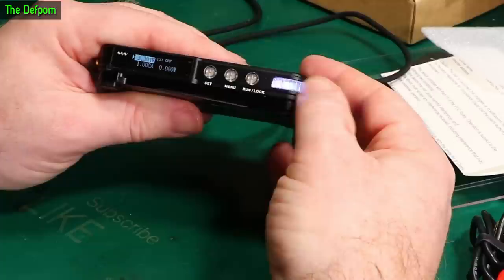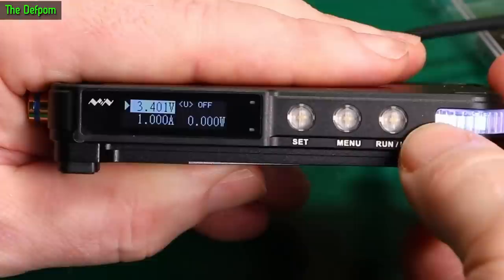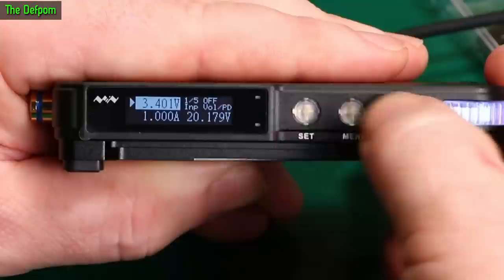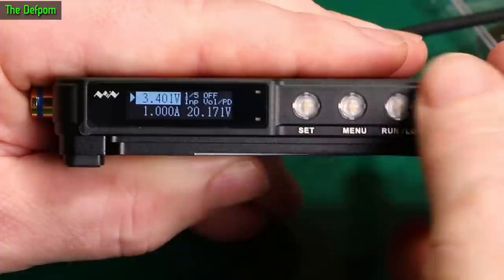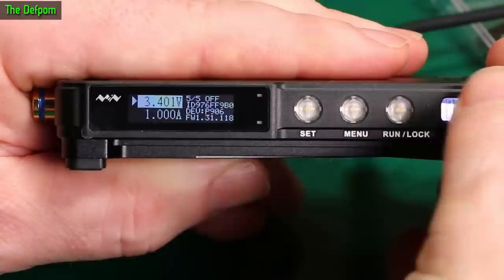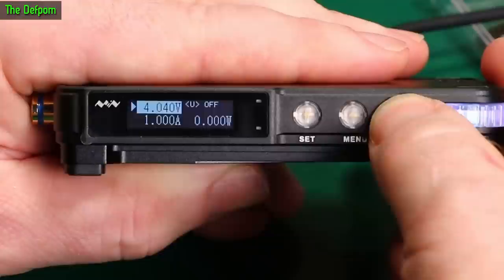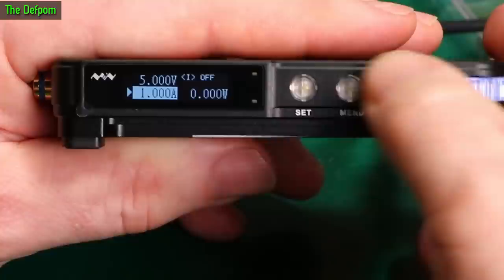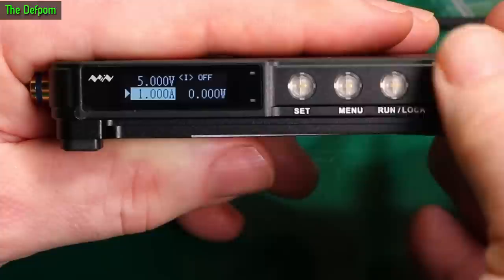Okay, so that's winding the voltage up and down. This dial is scrolling through the value. Pressing Set chooses which digit you're on. Going through the Menu: input voltage, input current, limiting, current temperature, firmware version 1.3 / 1.118. It looks like it's got 10mV steps with 1mV resolution, and the current is 1mA steps. And it looks like it's got velocity control on the encoder as well.